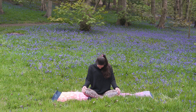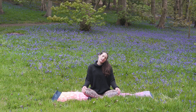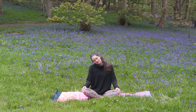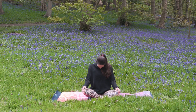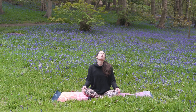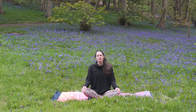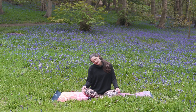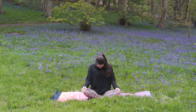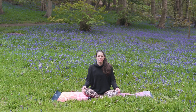Drop your chin down to your chest. And then blink your eyes open as you look up to the sky. Right ear to right shoulder. Left ear to left shoulder. Chin to chest. Lift the gaze. Open the throat. Once more with the breath: breathe out to relax the right ear to the right shoulder, breathe in to come to neutral, breathe out to relax left ear to left shoulder, inhale to come to neutral, exhale to drop chin to chest, inhale to lift the gaze, and exhale to look straight ahead of you.